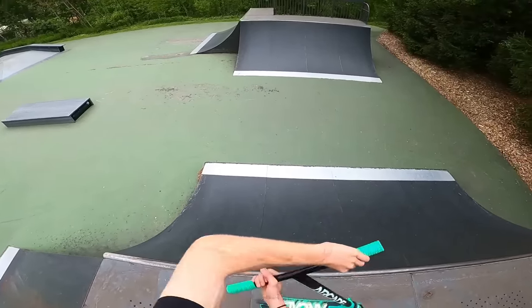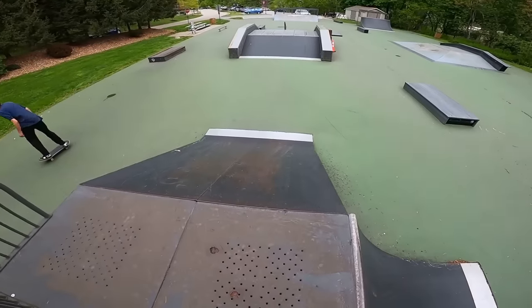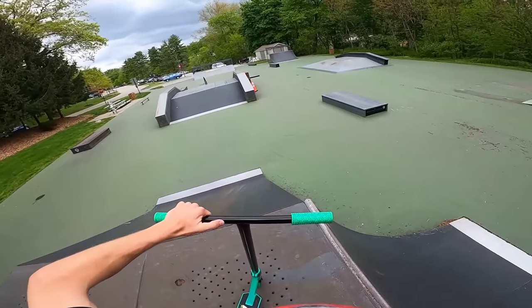This thing was actually like built right. You could probably like triple freaking overhead this thing like no problem. Ah, my toe! Oh, frick my toe.